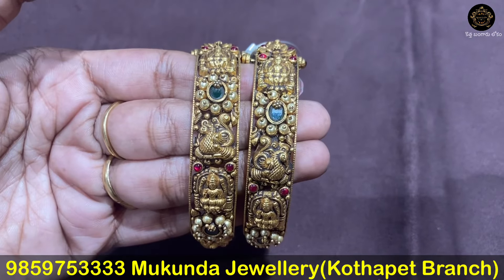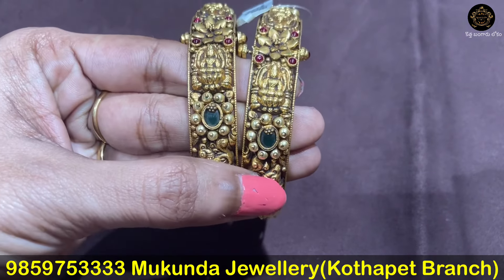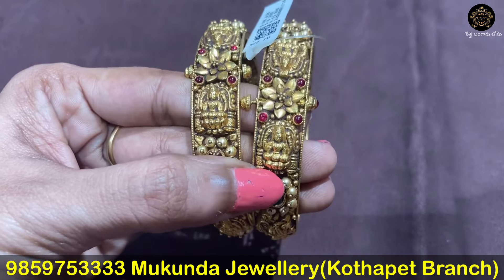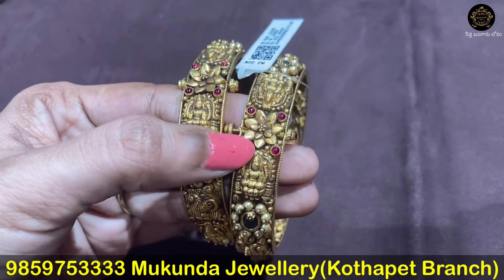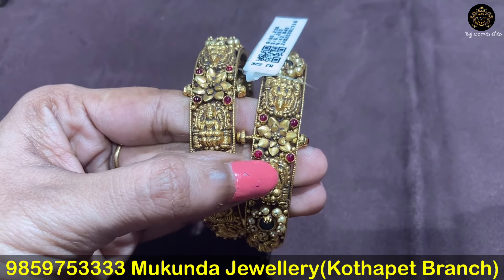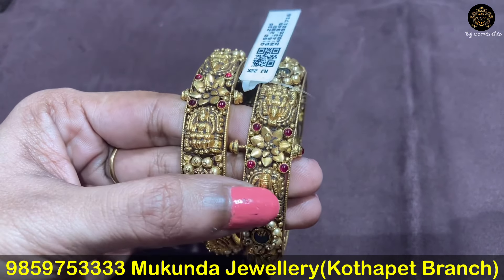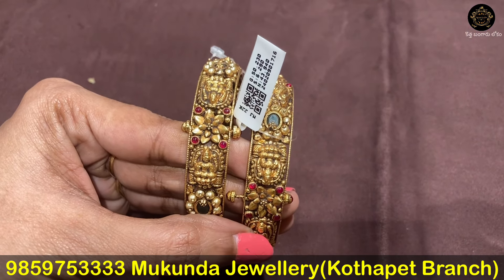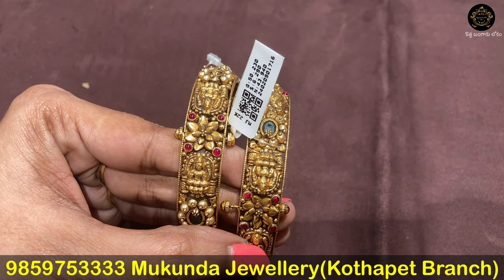Next we have bangles. This is a 20-pattern with a screw type. This is an emerald stone with pearls. We also have a screw with Lakshmi Devi. This is a flower embossed design. The gross weight is 50.23 grams and net weight is 43.94 grams.